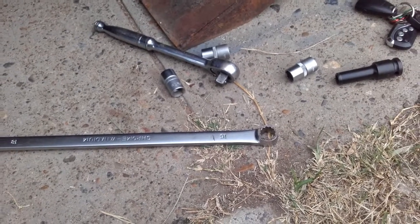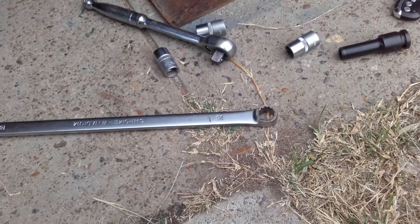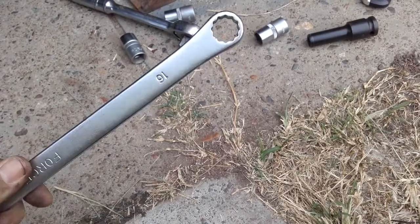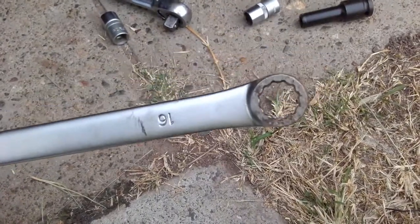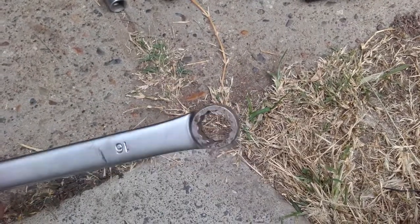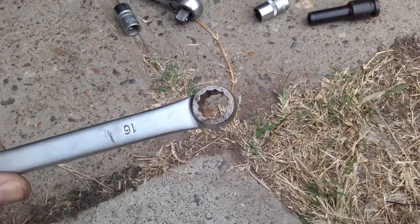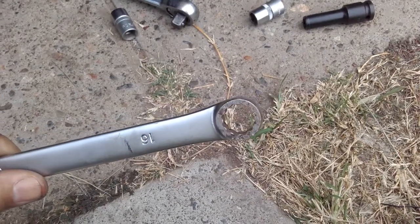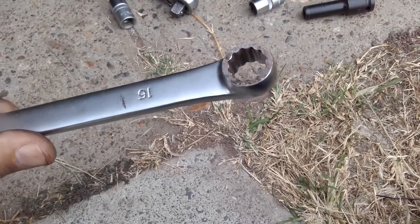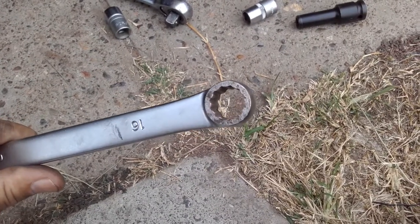Jimmy here on the job today doing a transmission service on the project nine-second AU number one. The tool you're going to need is a ground-down 16 millimeter - I've taken the roundness off the face of it. If you've ever tried to change the transmission oil on one of these AUs, you'll know that you don't get any second chances with that bolt. You've got to be pretty well committed, with a lot of pressure, and you can snap it off pretty quick and round off the nut.